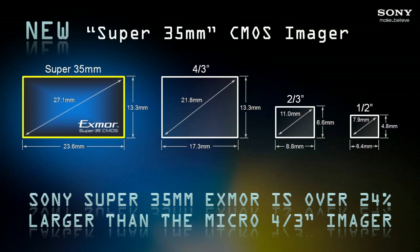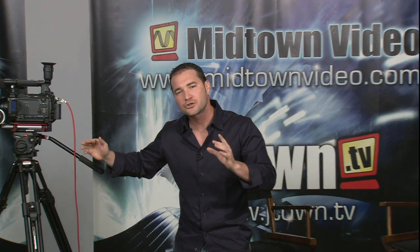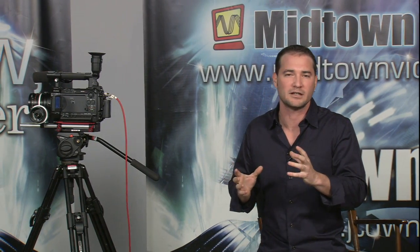Walking down the line, four thirds is 24% larger. Then you see your familiar broadcast lenses — that's the two thirds inch camera — and finally the half inch camera. That's what the rest of this EX line used to shoot with: your PMW EX3s and your PMW EX1s are all half inch chips. This super 35 chip is 24% larger than four thirds, which is double — it's enormous. It's going to help you achieve extremely filmic quality in your shots, the likes of which you've never seen before.